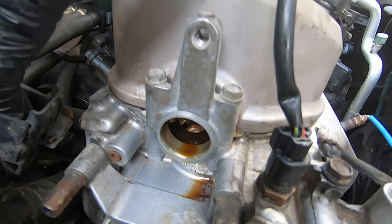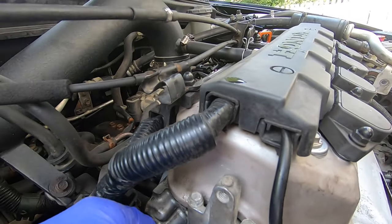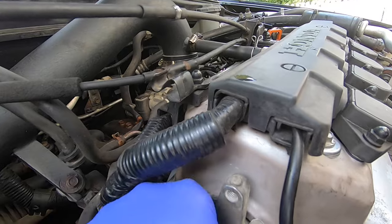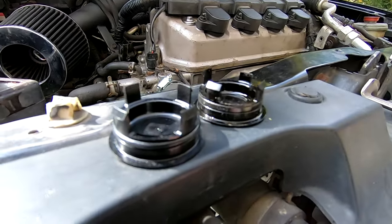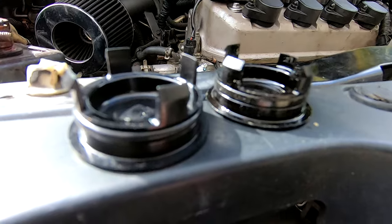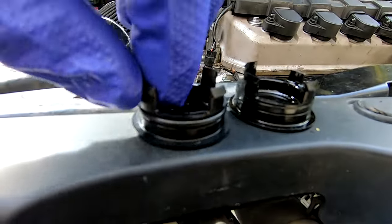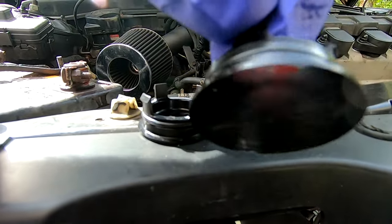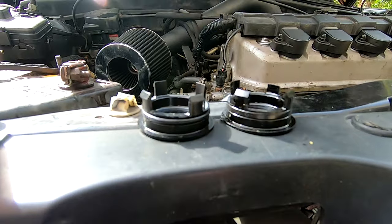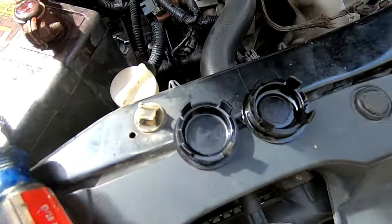You can see into the valve cover there. What you want to do is clean up the oil — some oil is going to come out, it's not a big deal, just make sure the surface is clean. Here's the new one on the left next to the old one. The o-ring is nice and protrudes out the side, whereas the old one is completely flat and flush with the surface of the plastic cap. That's what causes the leak — just kind of a bad design.